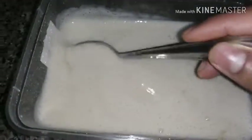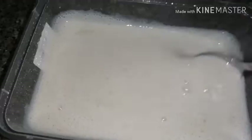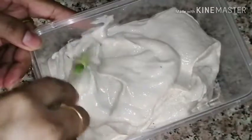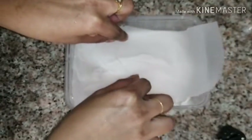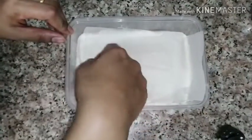Mix it with a vanilla sensor, mix it in a freezer, mix it in a jar. Mix it in a box, mix it in butter paper, mix it into a soft ice cream batter.